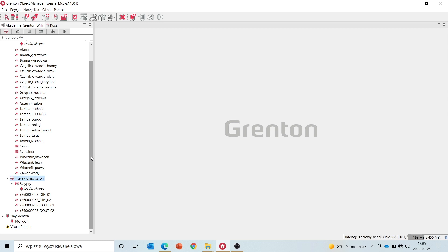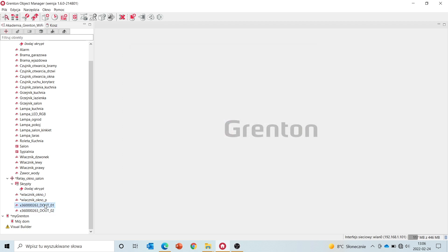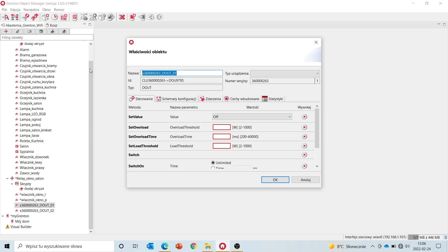The module has two inputs and two outputs. Let's change their names as before — it'll be switch window right, and switch window left. And to the outputs, we'll connect two lamps in the living room: lamp living room number one, and lamp living room number two.